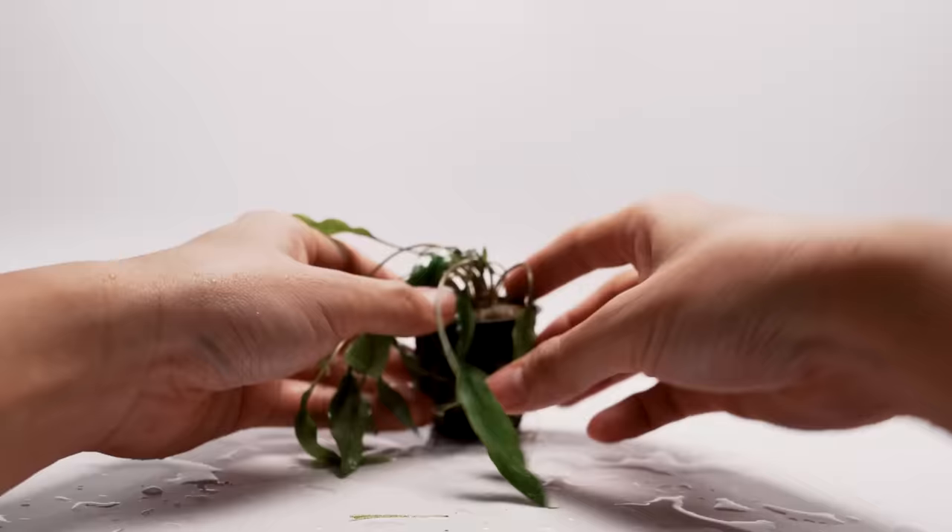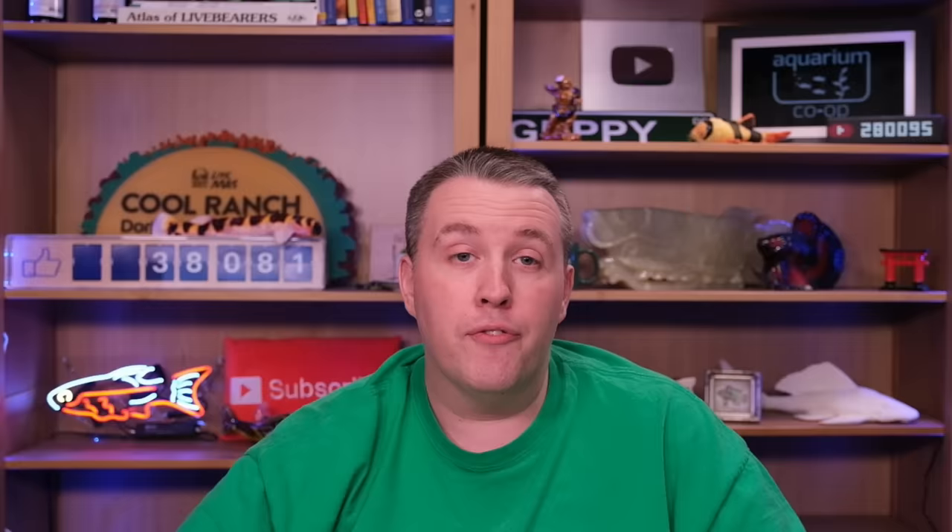More cryptocorynes — cryptocoryne lutea. It's not red; it has a nice slender leaf. Again, super easy with root tabs, any substrate, no CO2, any light — adds a little variety. If you went to a website and ordered every cryptocoryne they had, I don't think you'd be sad. Give it about three months and you'd say, out of all the plants I ordered, crypts are my favorite. They are a slow grower, but slow and steady — they're going to win that race. They'll just look good for a long time.